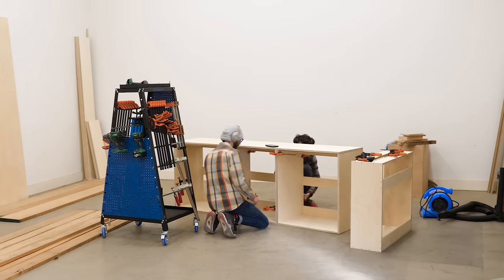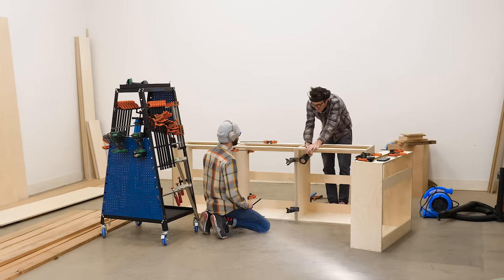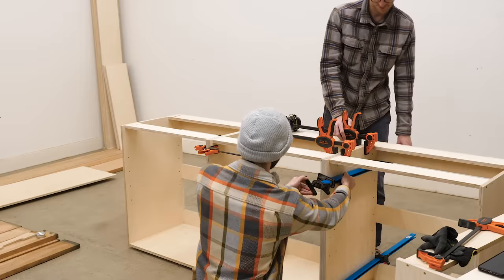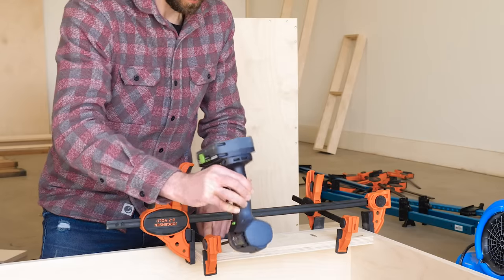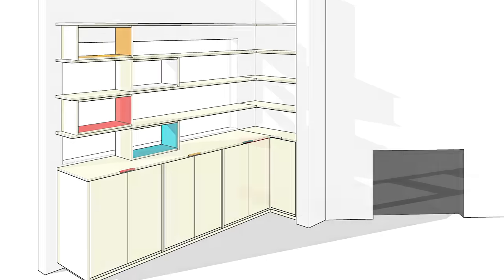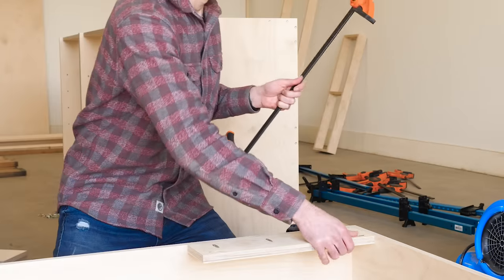With the boxes done, we can start attaching them together. We'll get the three front-facing boxes aligned and use screws to attach them. On the skinny cabinet that faces perpendicular, I'm attaching little mounting plates along about half of the front of the top and bottom of the cabinet, and we'll use those plates to attach it to the others. We're going to wait until it's at the house to do that, since attaching it now would just make things really hard to move around.